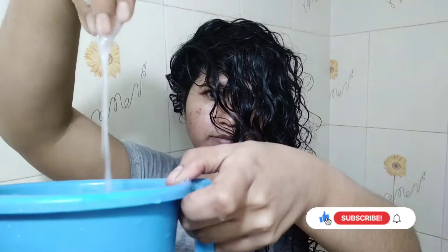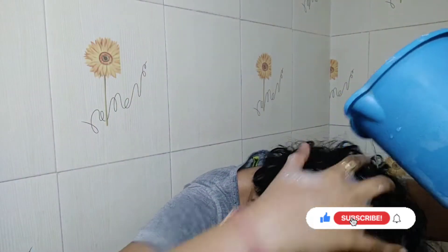Hello guys, welcome to my channel. My name is Bhagishri and I am back again with another tutorial. Today I am going to show you how I shampoo my hair, how I condition my hair to make better use of conditioner, how I detangle my hair, and many more related things. So let's get started.